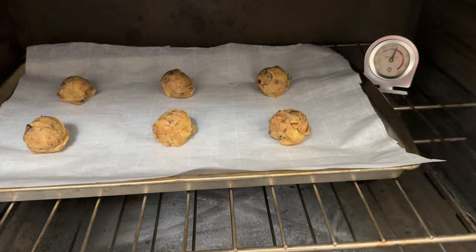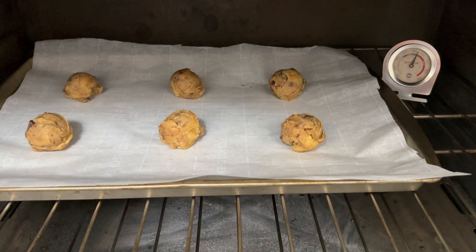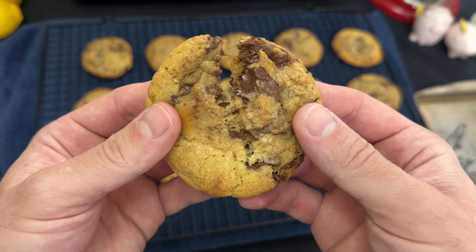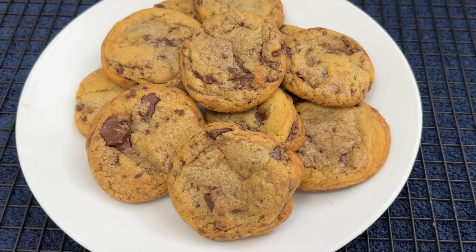Then I bake my cookies at 176 degrees Celsius or 350 degrees Fahrenheit for 9 to 11 minutes. And there we have it — the most delicious chocolate chip cookies you have ever tasted in your entire life.